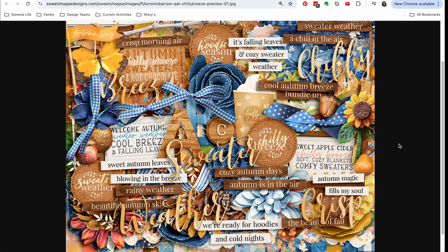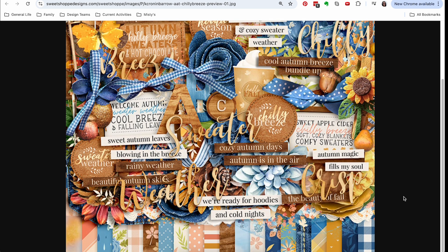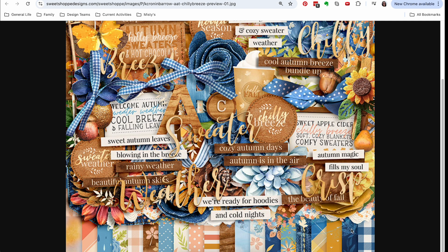As you can see, we have a complete autumn vibe going on — not only with the phrases, but with iconography like acorns and sunflowers. But it has this pop of denim in there, which I find really intriguing. And I like some of the woodgrain elements.